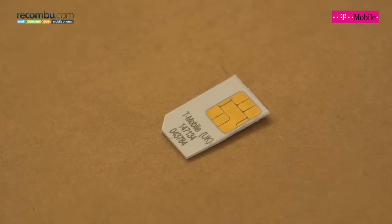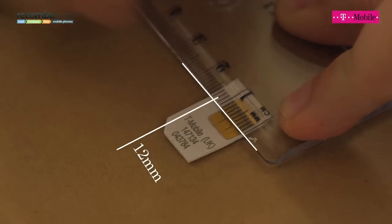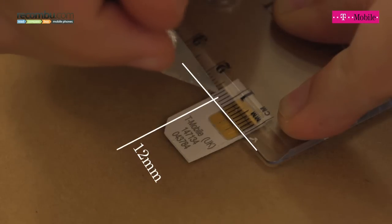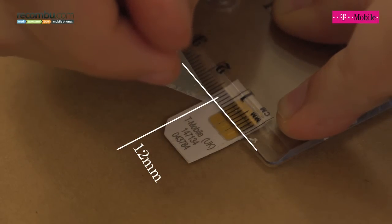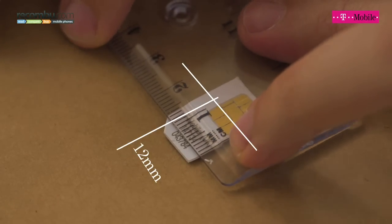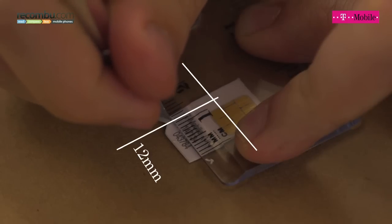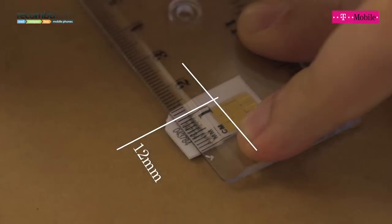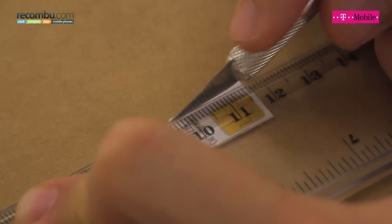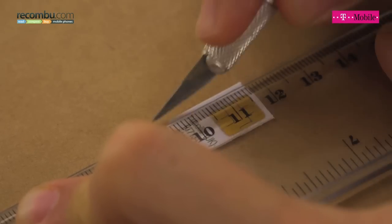Now we've cut two edges so we can start measuring the SIM up correctly. The width of the SIM should measure 12, and at the moment we've taken it down to just around 14. So I'll make sure it's exactly straight with the new edge we've created and then again make a mark. Because the SIM is quite long I'll do a mark higher up so I can line my two marks up and make sure I have a straight edge. Line it up again along the new edge and again repeat that same scoring process until the plastic starts to give away.